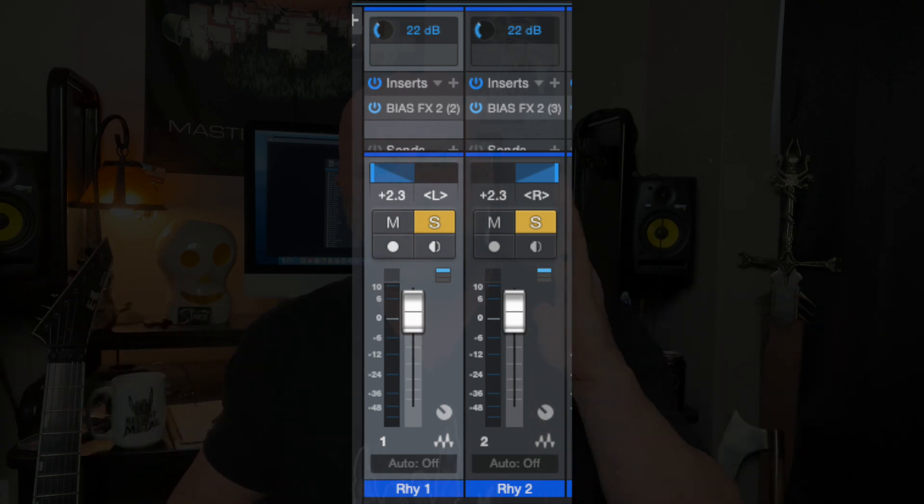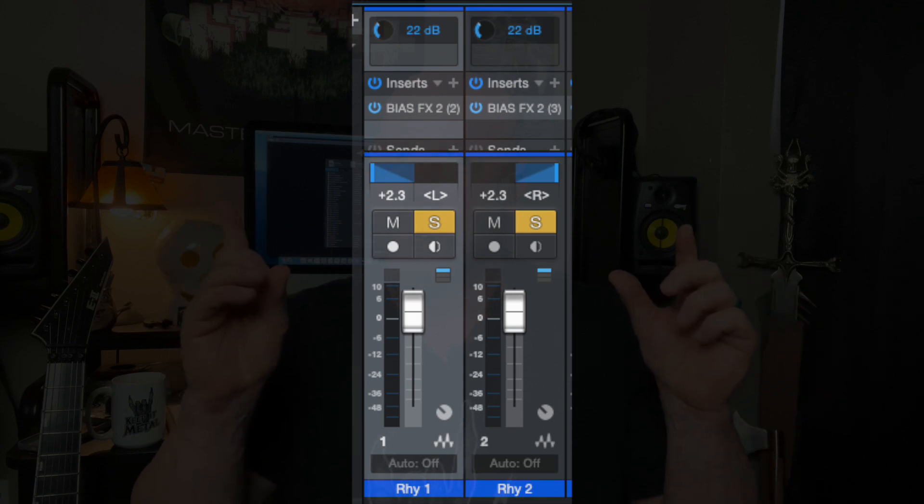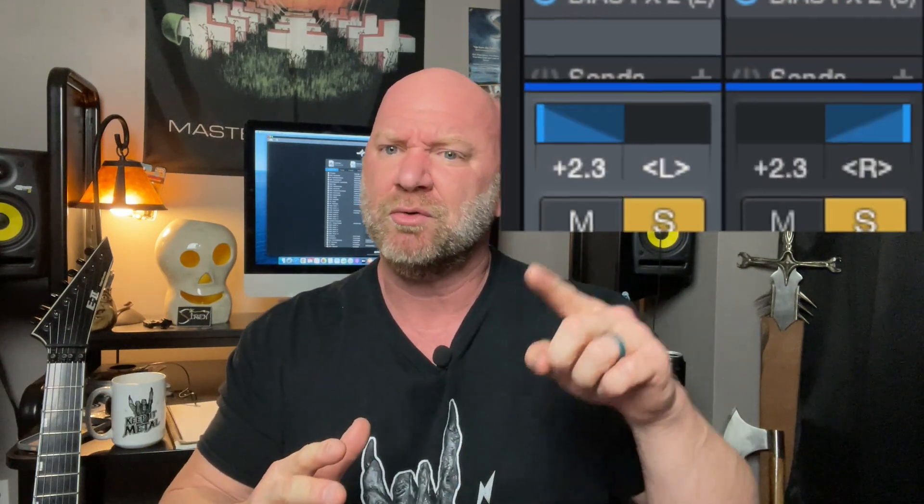How I actually record: I'll record that first track straight up the middle, then pan it to the left. When I open up the new track to record my second guitar track, I'll go ahead and pan that to the right, so that when I'm recording — whether I have headphones or through my studio monitors — I can hear that in stereo. That actually helps your timing a little bit instead of having both tracks up the middle, which can sound muddy. Hard panning them opposite ways gives you that stereo feel and helps your mix sound better and your timing as well.